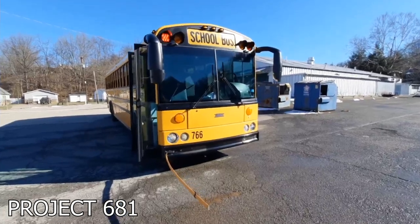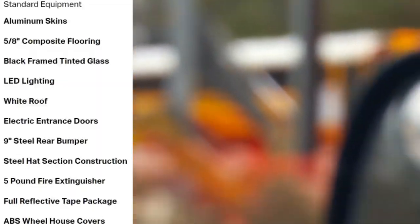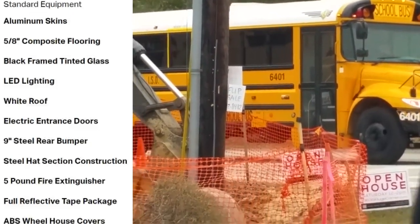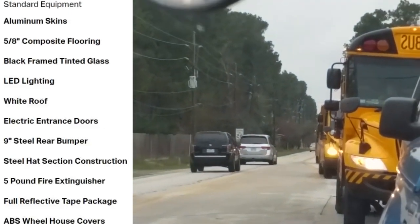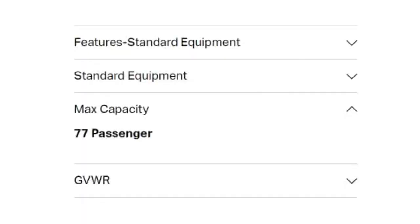The next point down I absolutely love, and I think it should be standard across all manufacturers: LED standard. It looks better as an enthusiast, but it's also a lot brighter, which makes it more visible, which means more people might stop. There are a lot of benefits to LED — they'll last longer than incandescent. So I'm glad to see they're fully embracing LED standard. Under more standard equipment: black framed tinted glass, which I'm personally a huge fan of. White roof — same exact thing. There's also child check, roof hatches, push-out windows. The last point — driver's step — pretty much confirms there's going to be an actual driver's door. And going back to the Type C, the max capacity is 77 passengers, which is a pretty standard Type C size.